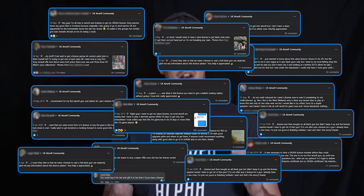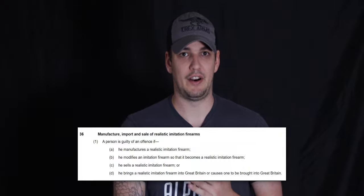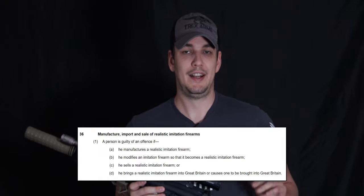We'll start at the beginning and go through the law. I've taken this directly from the Crown Prosecution Service website and I've left a link down in the description below so you can go through and have a read yourself. Essentially from the 1st of October 2007, section 36 of the Violent Crime Reduction Act 2006 created an offense to manufacture, import, cause to be imported, or sell a realistic imitation firearm — something like this — and also to modify an imitation firearm so that it becomes a realistic imitation firearm.